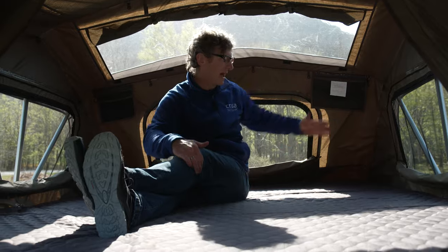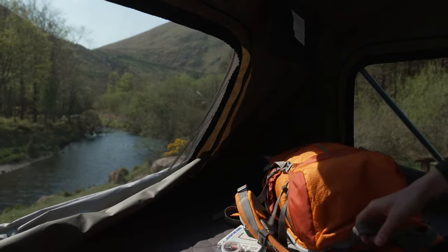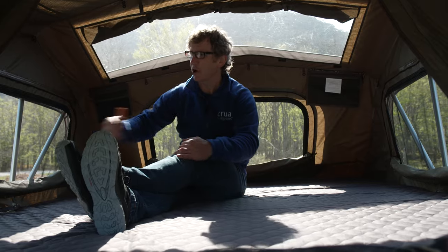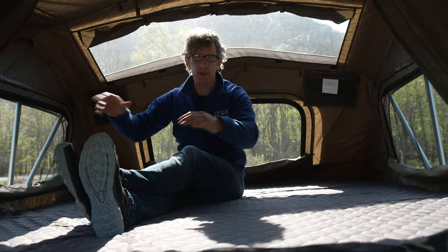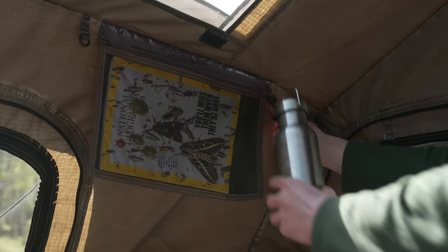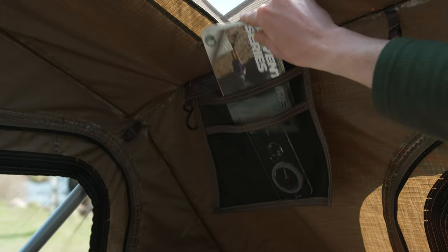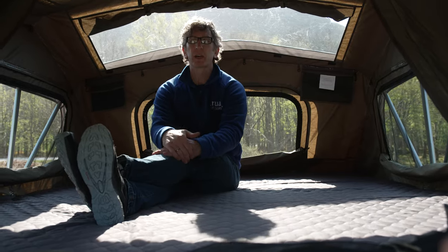There's one window at the back, one on either side, and two skylights as well. Each window has three layers: the outer layer on the fly, the bug mesh in between, and an inner curtain, so you can set up the orientation as you wish, totally depending on your own requirements. We've also included lots of hooks for your lights, some storage, and always remember to keep your vents open.